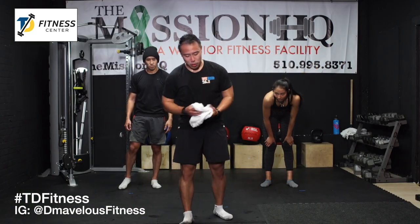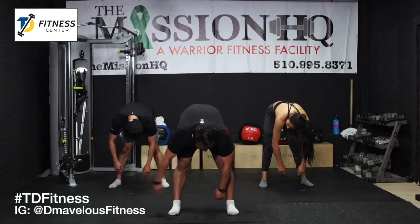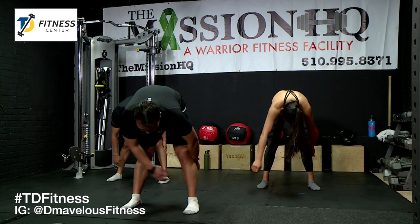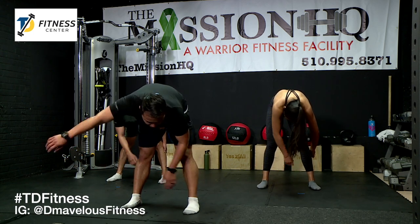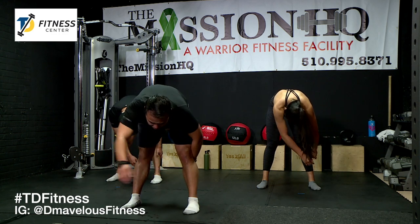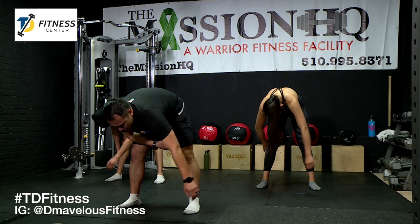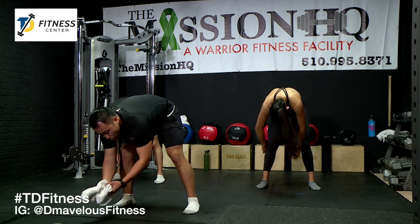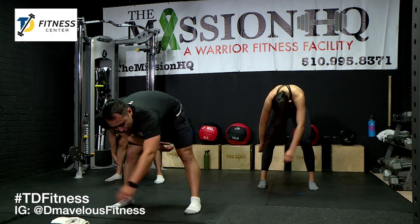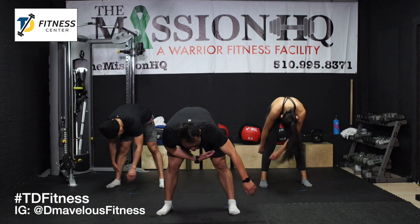Next we're going to just bend over and loosen up our shoulders. What we're going to do — we're just going to hang and let your arms hang, then we're going to rotate. Try not to control the rotation but kind of just let momentum take over. Your left arm, you can tuck it to the side if you want. We're going to go one way first — feel your lats loosening up too, relax. Now let's go the opposite way from the way you started — let momentum take over. I'm drenched, I'm sweating.